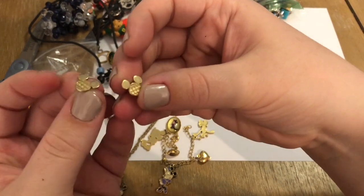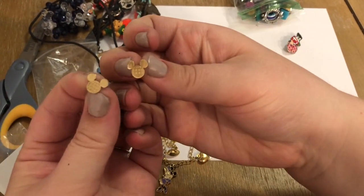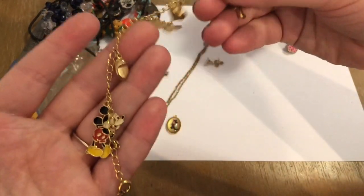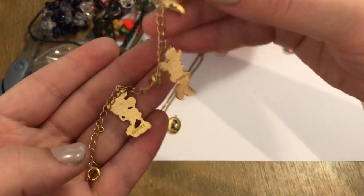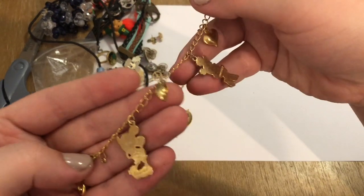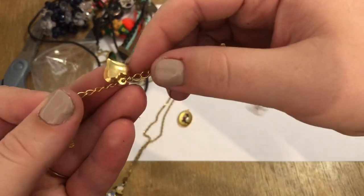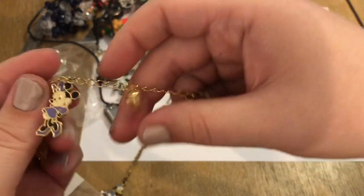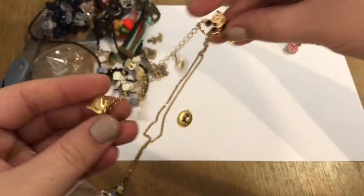This is like Epcot — I like Epcot. I've actually never been to Walt Disney World, just Disneyland, so I don't know too much of those references. But this right here is a charm bracelet. It looks like there's a missing piece here. There's Pluto, there's a little heart, Minnie, a little shoe, and Mickey. Very cool — appears to maybe be a child's one.